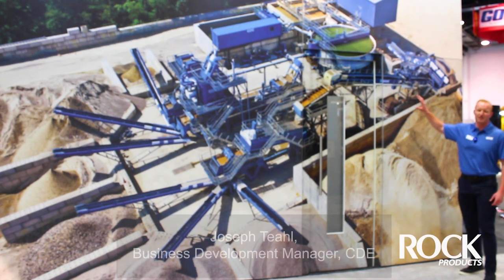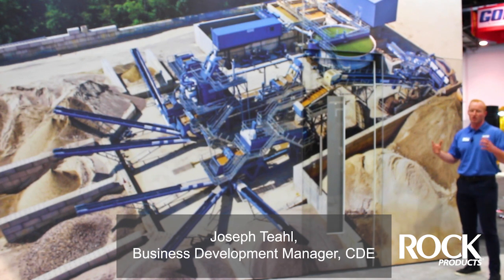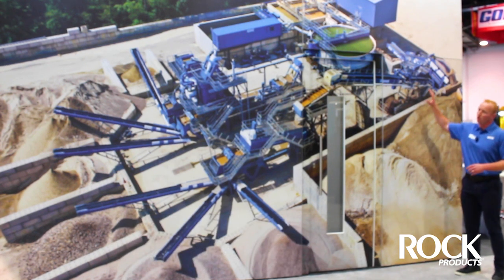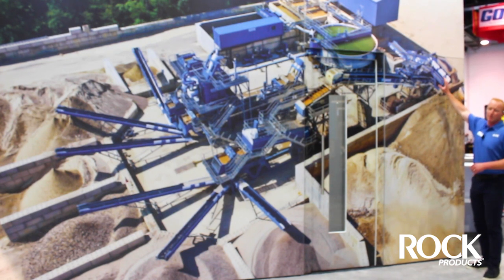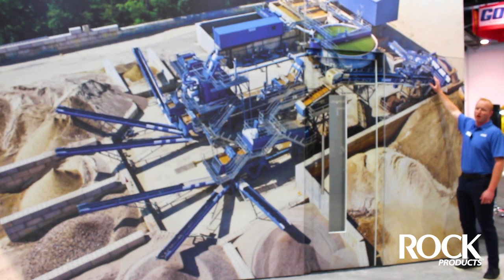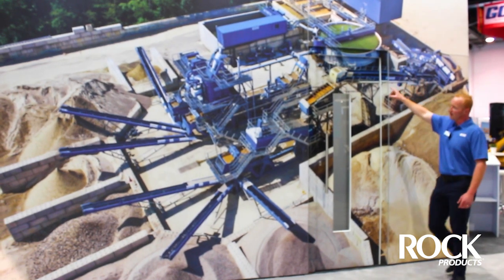We're going to harvest from an excavation waste material with a bunch of garbage and high clay content. This whole turnkey process begins with a scalping screen, and that scalping screen is going to scalp off anything bigger than four inches to protect the system.